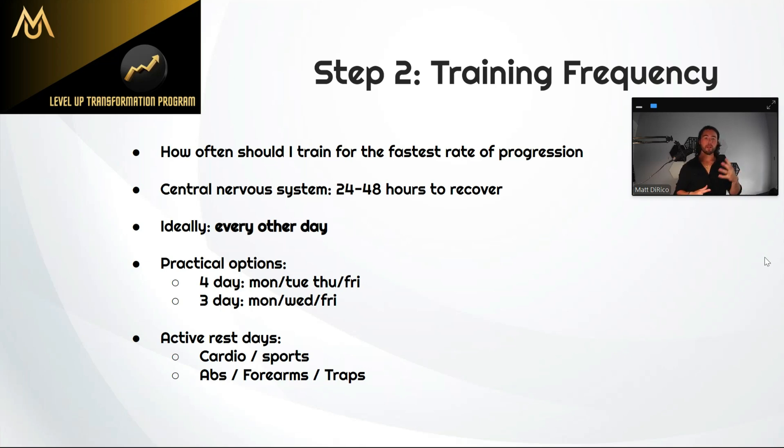On your off days, if you want to stay active, I like to call it an active rest day — don't do heavy lifting, but you can do anything else. Cardio, going for a run, a walk, playing sports, hitting a punching bag. Or if you want to do some lifting, do something lower intensity like ab training, forearms, or traps. You don't want to go very heavy — just get the volume in and work the muscle without taxing the nervous system. Those three muscle groups you can do on off days two or three times a week without affecting your progress.